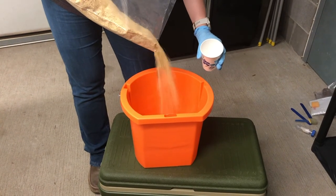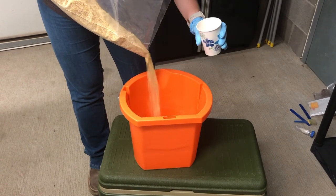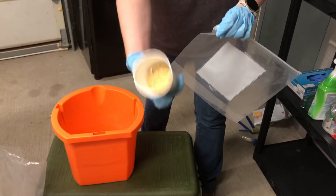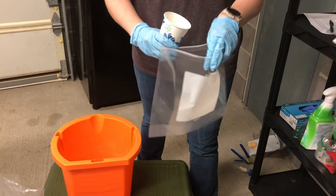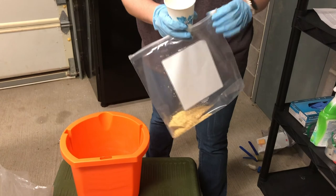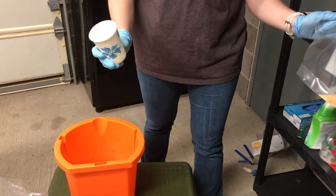Place the 8 ounce cup underneath the stream of the desired sampling ingredient or material and fill it up halfway — about 4 ounces of feed collected within the cup. Then dump the contents of the cup into a single plastic storage bag. You'll need to sample the stream 9 additional times, evenly spaced in time throughout the load, ensuring that each sample goes in the same plastic bag.